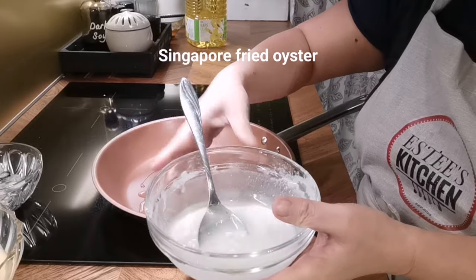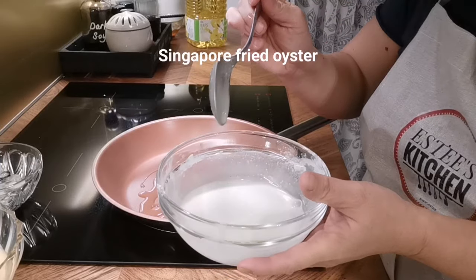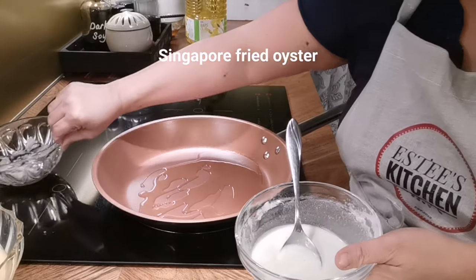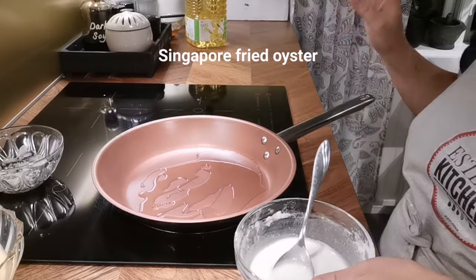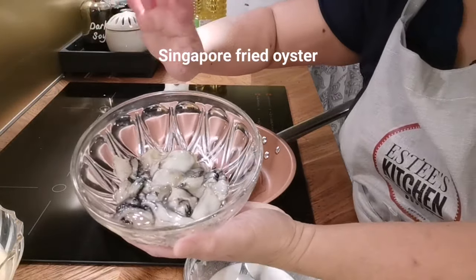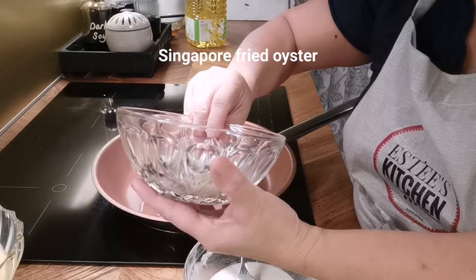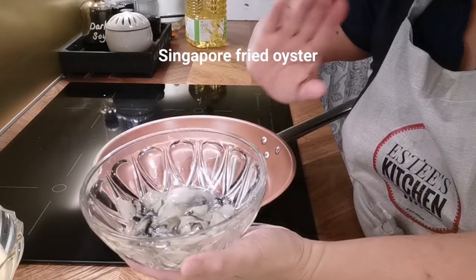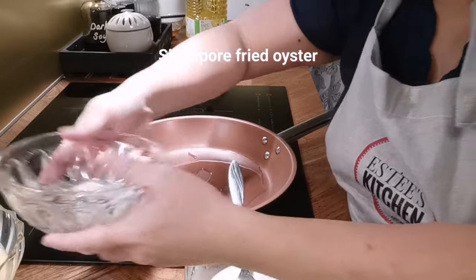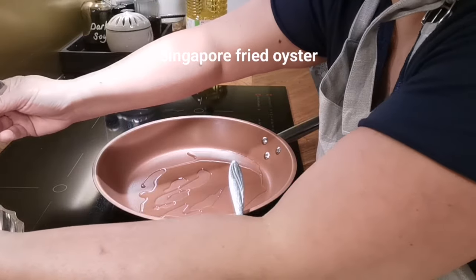This is a very fast recipe. The oyster is kind of expensive — I bought them from the Asian store. I still prefer the previous brand, which was much better. This one is from Korea. The one from China I'm a little scared of now — I don't want to take that risk because you don't know what they have inside.